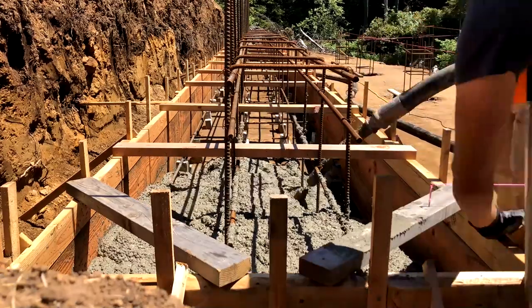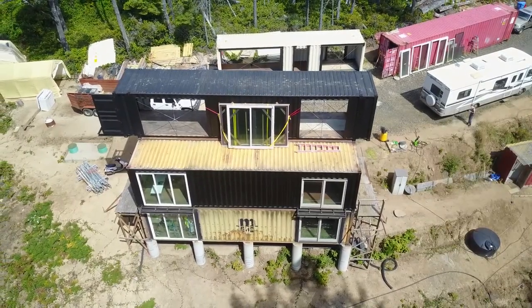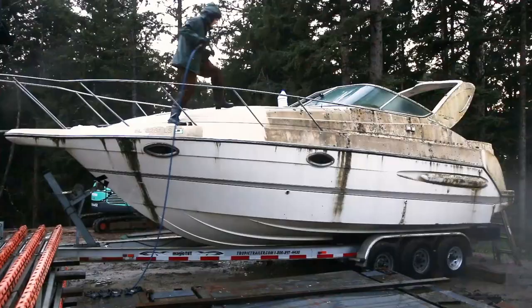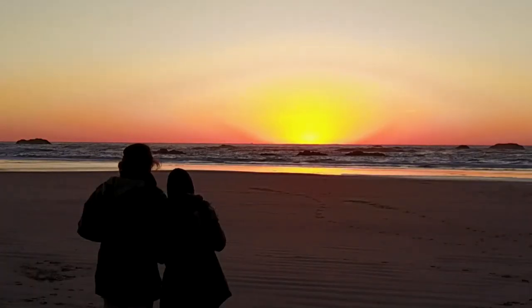Follow along as we chase our dreams to build an off-grid shipping container home and to see our projects and adventures along the way. As we like to say on the ranch, the joy is in the journey.